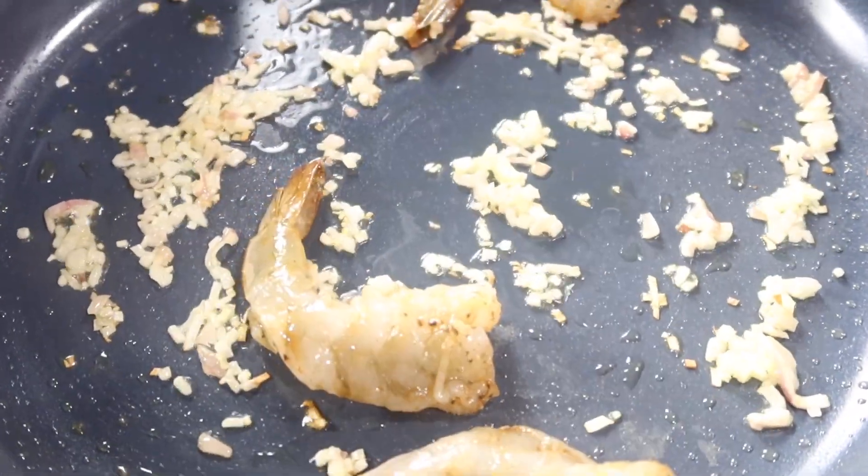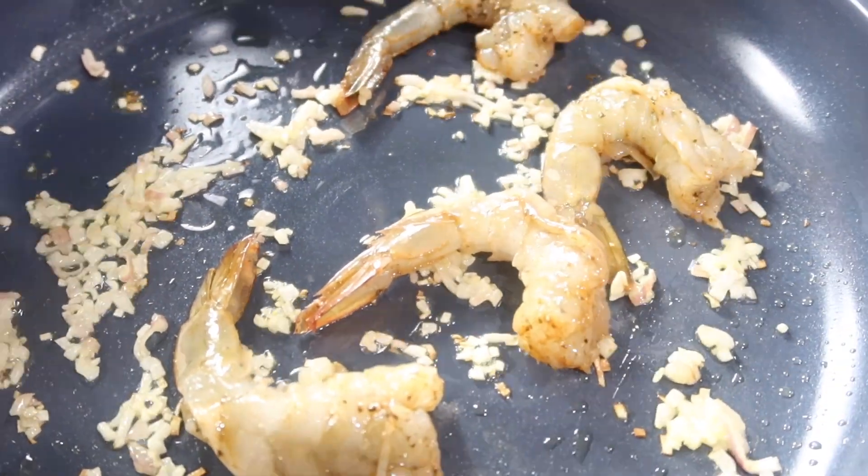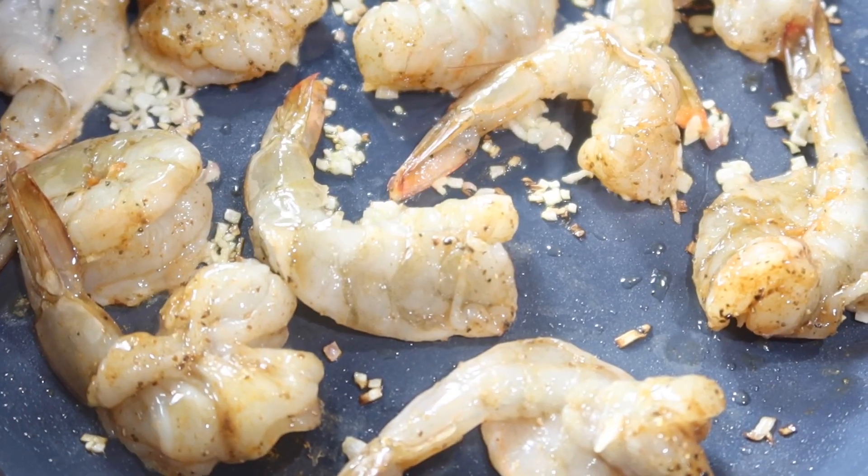Then I take all of my shrimp and cook them for a couple of minutes on each side before moving on to add in the rest of the ingredients.